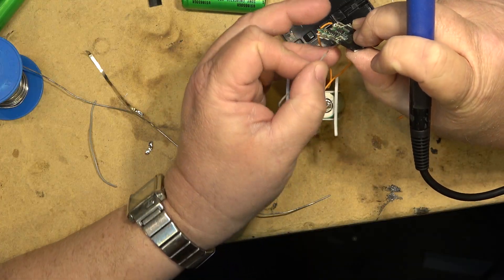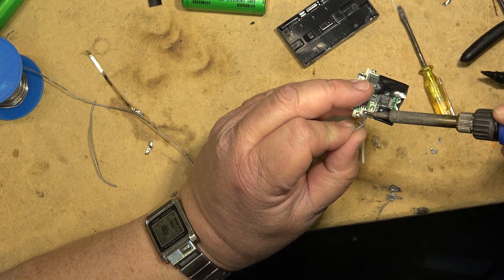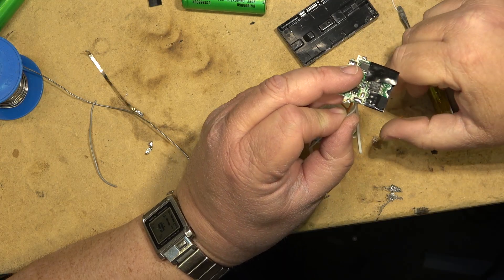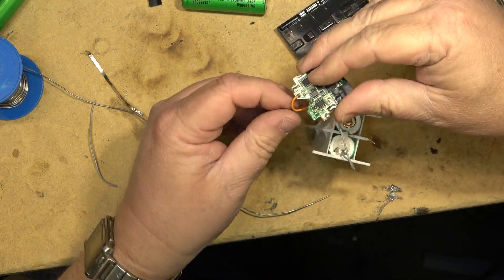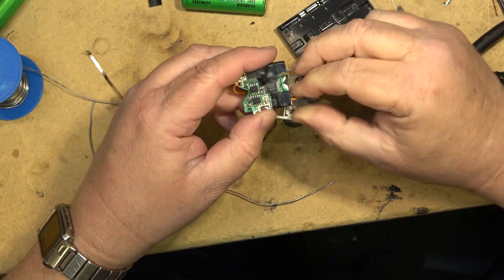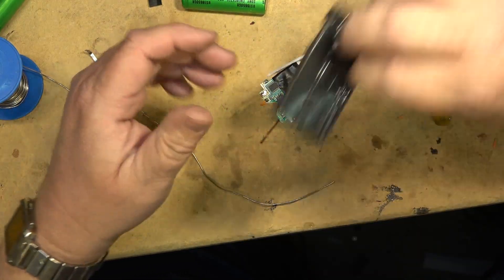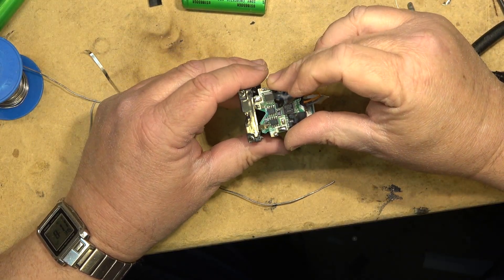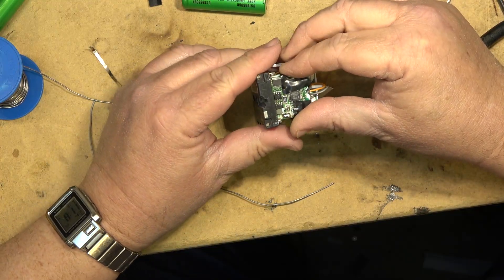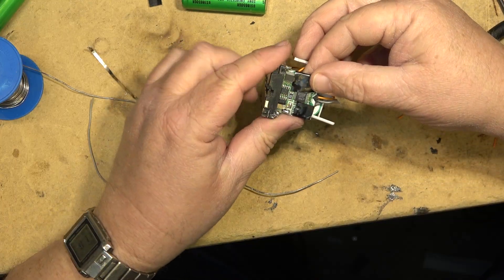Okay, negative terminals here — bring it in from the bottom. This should be ready to go now. If I connect this up to the front battery terminals, I may be able to put this thing back together and put it on the charger and have it work, or at least do something besides show the warning which is what was happening before.